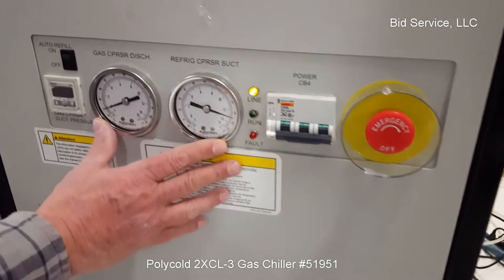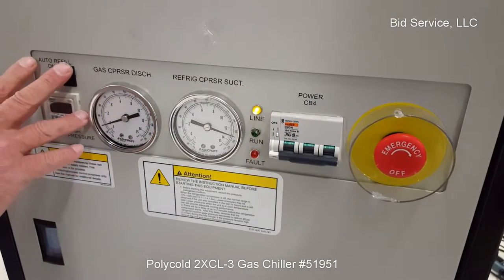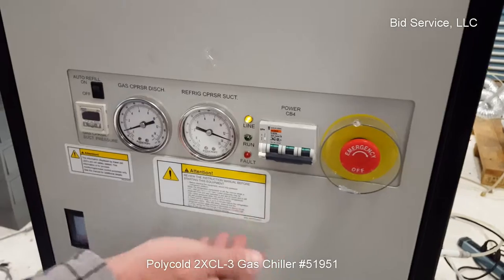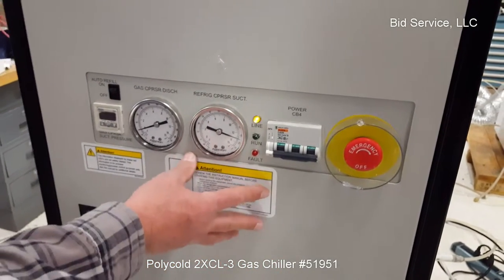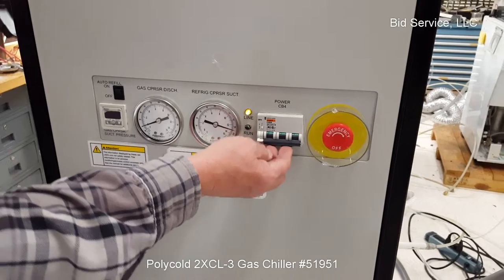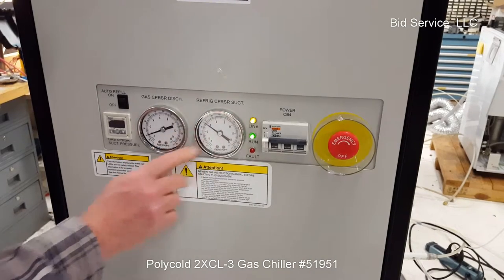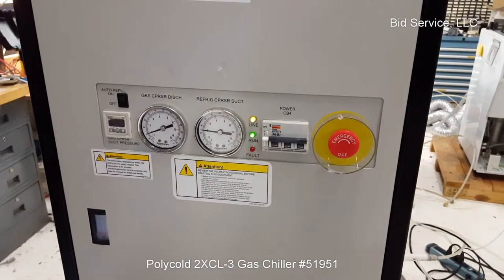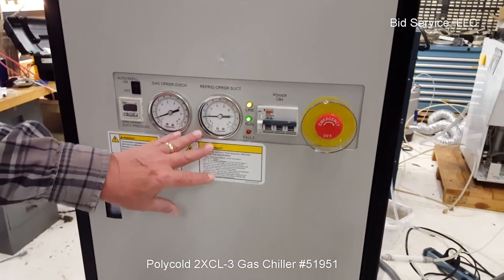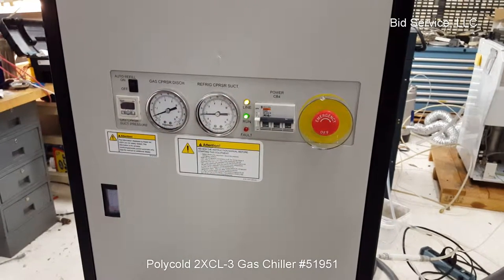Here we have our line, our refrigeration and gas discharge gauges, and auto-fill control is here. I'll turn this on. Depending on how long it's been off, it can take up to two minutes — I've seen about 50 seconds to a minute with this particular system. But since I've had it on recently, it shouldn't take that long. That one came right on. You can see that our refrigeration pressure goes down — that's what it should be doing. Since we do not have the closed-loop connections, we can't fully test it, but the refrigeration circuits will go on.